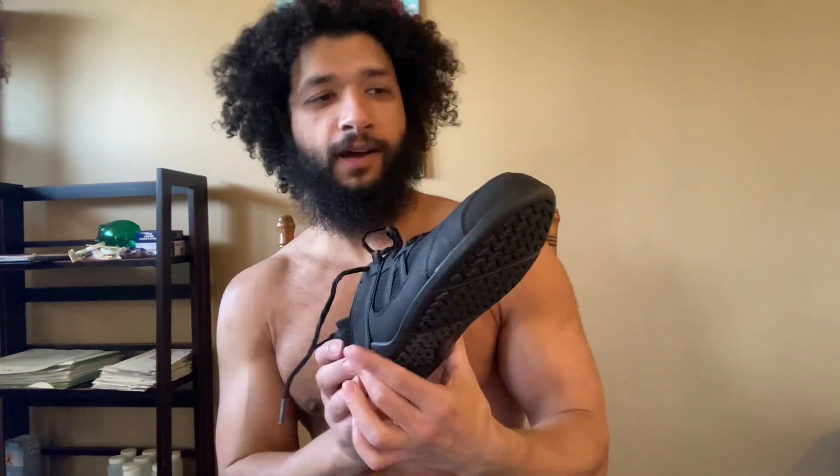Basically, these shoes mimic being barefoot, but they don't have the weird toe gaps. I've already used these before, but my old ones are kind of worn out — I had them for a few years. You're only supposed to have running shoes for like a year, but I like to use things until they're completely destroyed.